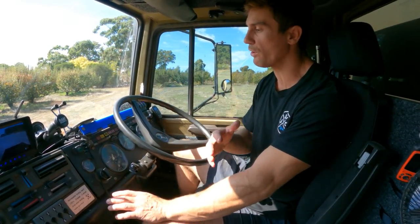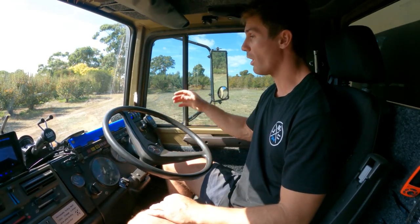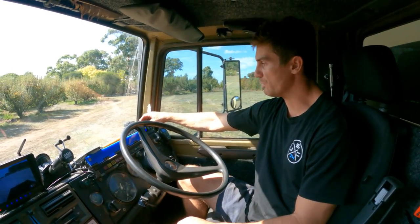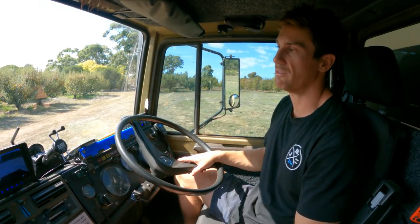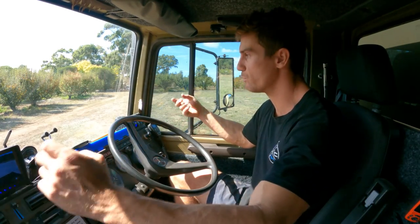Now the cab. I won't go over stock Unimog features - that's in our first walkaround. For mods: we've got the GME XRS Connect UHF, which I use all the time to talk to Ang on her handheld or to road trains. I built a little switch gang: the first switch cuts all auxiliary electrical equipment so nothing can drain the battery. The next will be for the big 40-inch Laser Lamps light bar when it goes in. Next is for the ST4s at the front - so bright we probably don't even need the light bar. The last is for the Laser Lamps pod lights for peripheral lighting at camp.